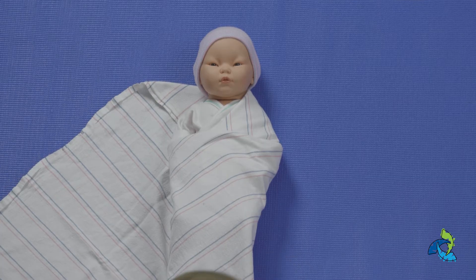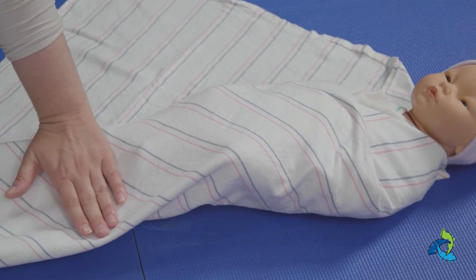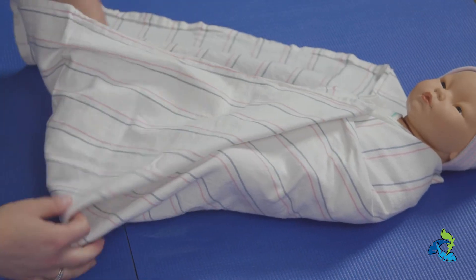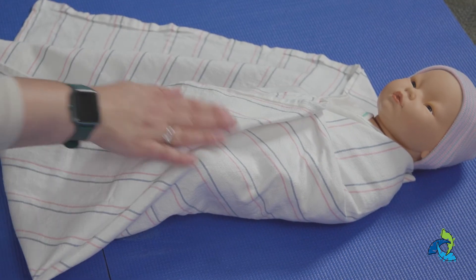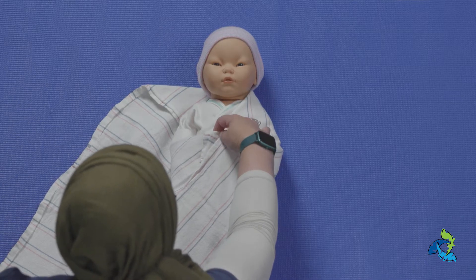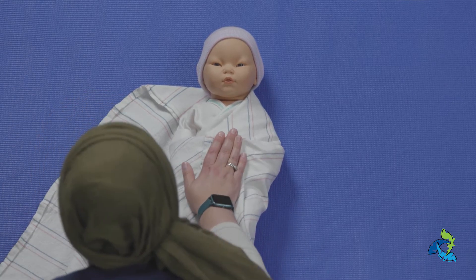The next step is to place your hand at the bottom of their feet and fold the blanket over top. We want to make sure that they have enough space at the bottom to be able to kick their feet out if necessary. You can fold this corner under to secure that edge.